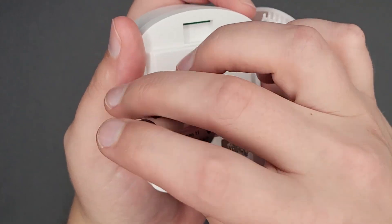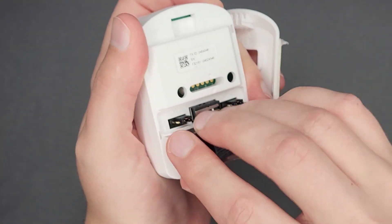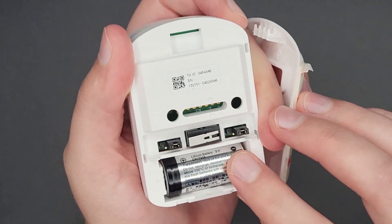Lastly, if the above doesn't resolve the issue, you can try replacing the battery and attempting to tamper the sensor.